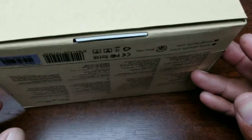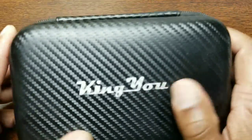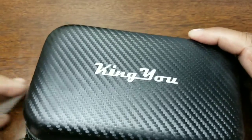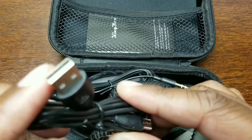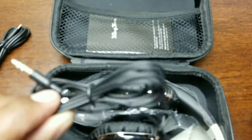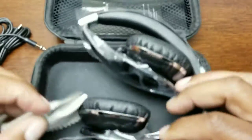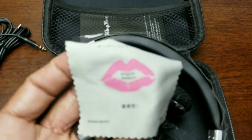Looking at the box, you can see the Kingu branding and a couple of different specs. Let's crack this open. In here they give you a nice Kingu carrying case — super shiny, nice looking material. Inside you get a micro USB charging cable, a four-foot 3.5mm audio input jack cable, and a Kingu cleaning cloth.